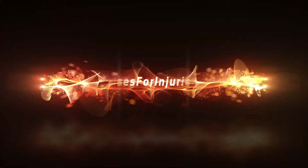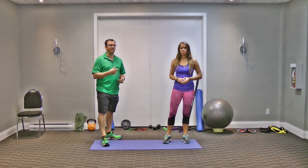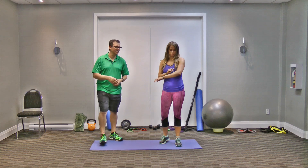Hey, this is Rick Kasalaj, injury specialist from exercisesforinjuries.com. In today's video I want to go through how to cure badminton elbow pain, and I'll get Alex to demonstrate the first exercise.